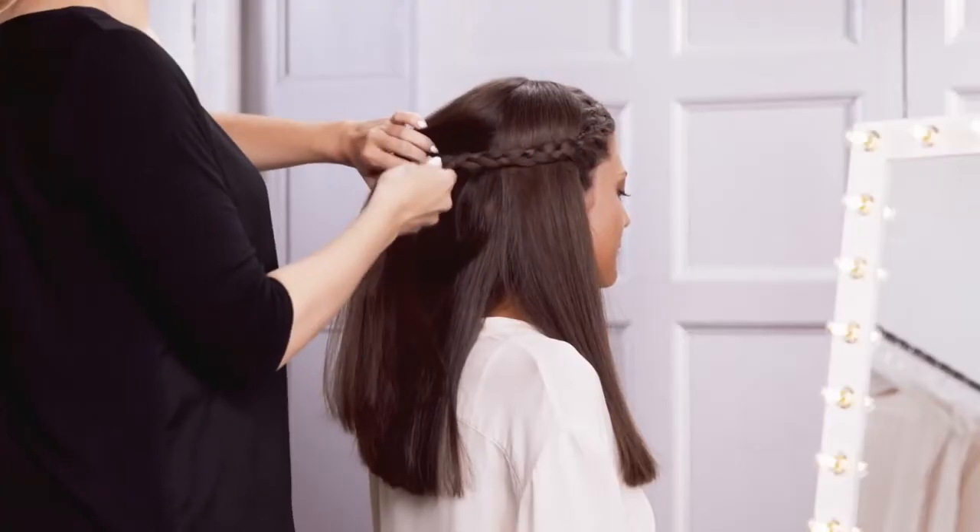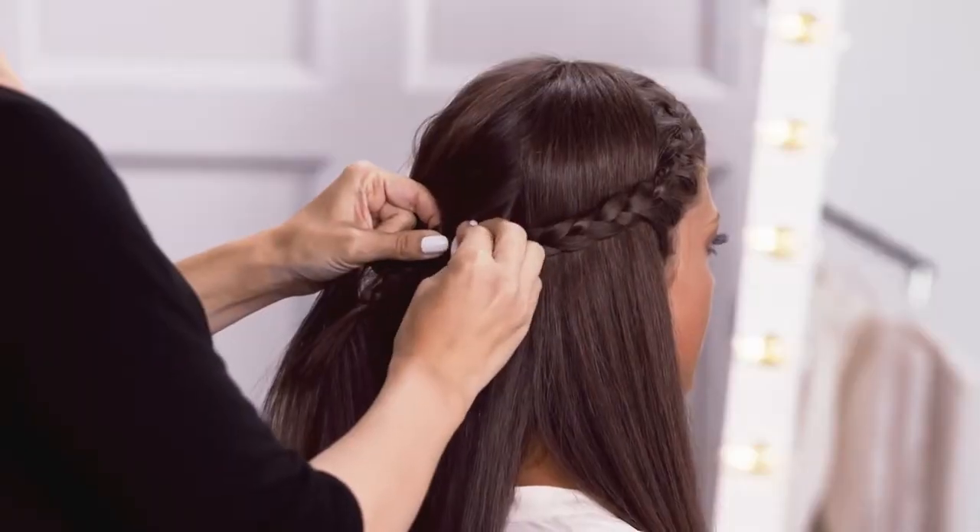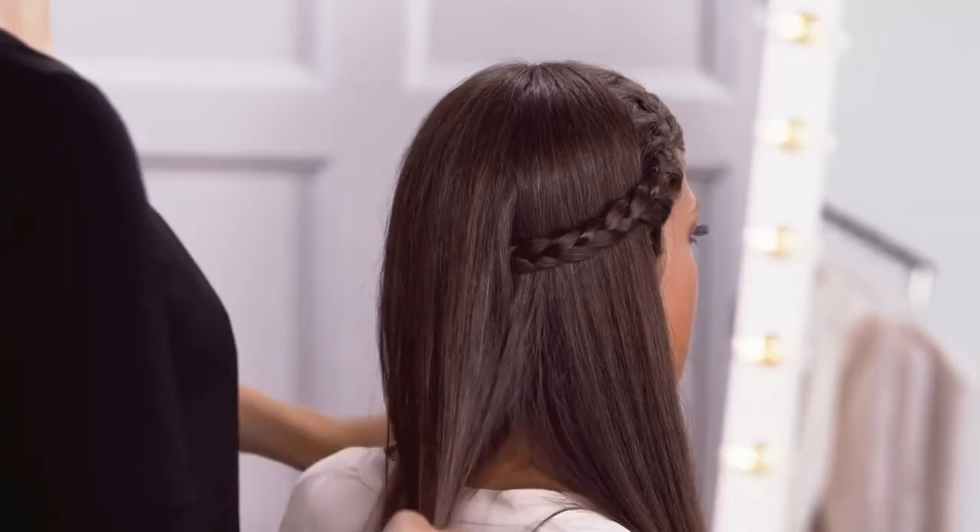Style 1. Secure the end of your braid underneath the hair at the back of your head, creating a cute half headband braid look.